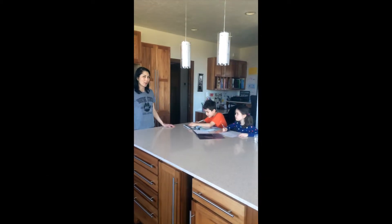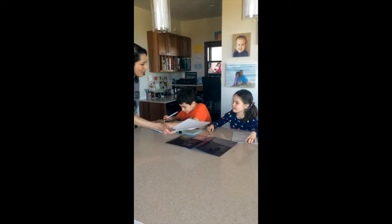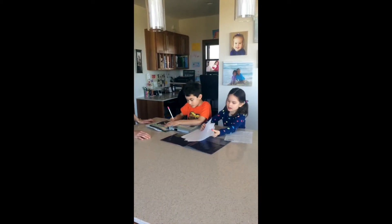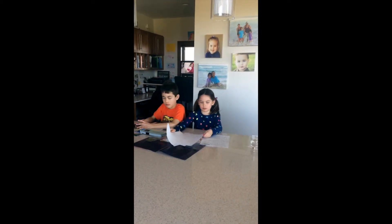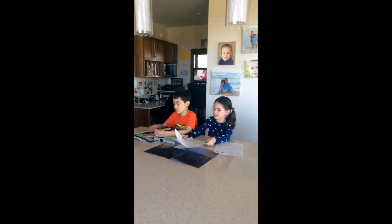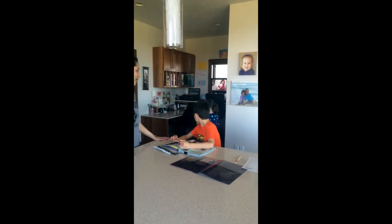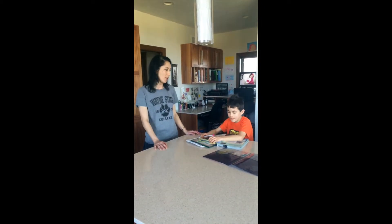Often when the kids come home from school, we go through their homework folders. Josie, do you know what we do with these papers? If there's a blank side on them, we put it in the scrap box, but if there's writing on both sides, we put it in the recycling. Those are scrap papers which the kids will often use for making paper airplanes, making artwork, or writing our grocery list.